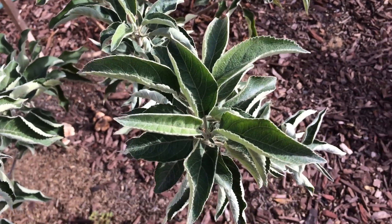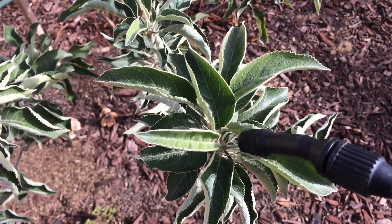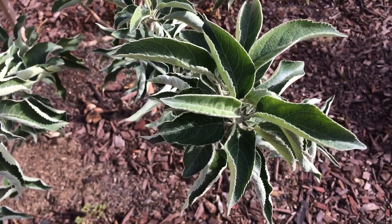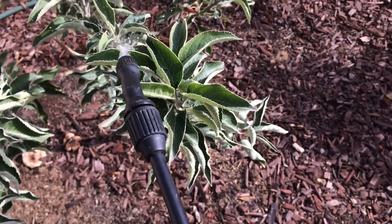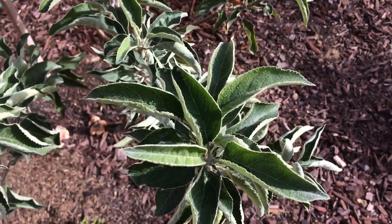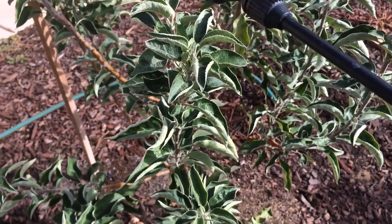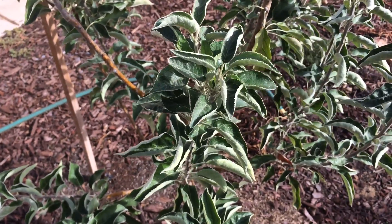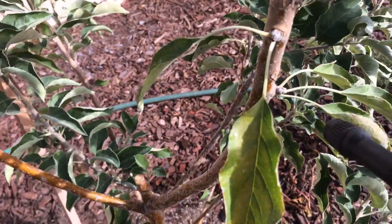I love to start spraying the tree right in the center, right where the new growth is going to be next year. This can be used year-round. Just spray very briskly — not a lot. Always make sure to spray the tip and any little buds.